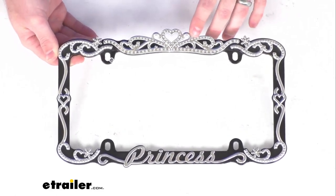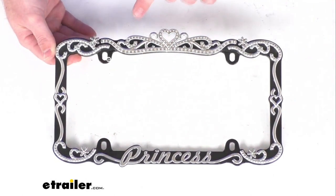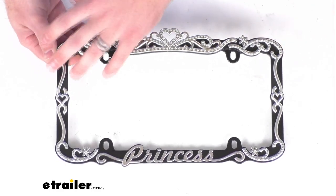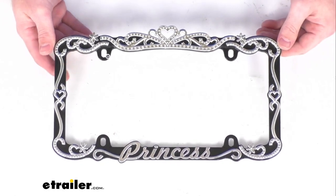It's interlaid with sparkling clear crystals throughout and does have that woven design with hearts and flowers incorporated throughout, so it is going to have a nice look to it.